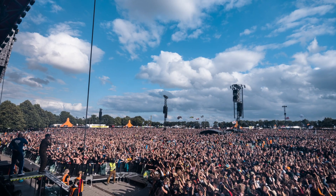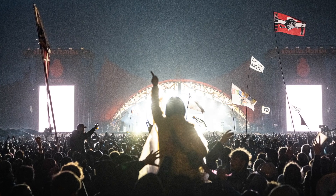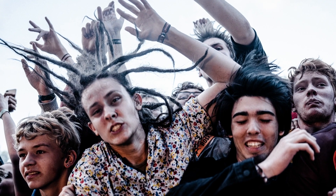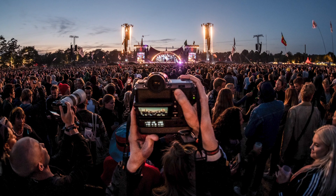We were treated to all kinds of conditions this year: sun, wind, rain — loads of rain, it's a festival. We had cold, heat, dust, crowds, and beer spilled on it. I used it in crowded photo pits, amongst the crowd, and on stage.